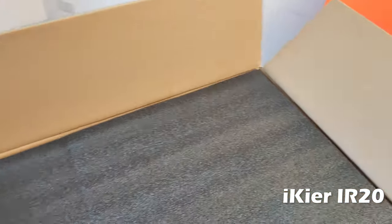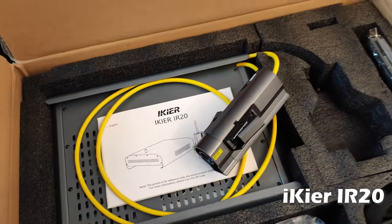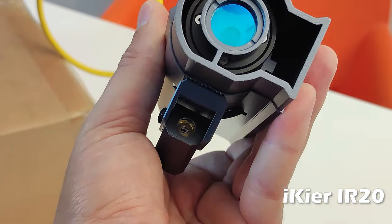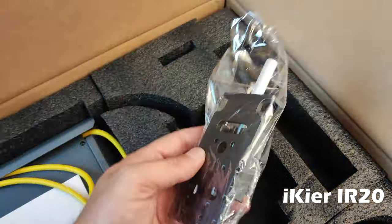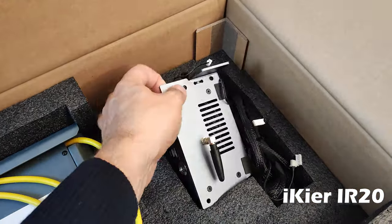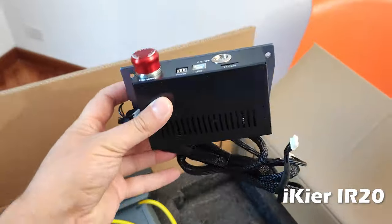Inside the box we find the infrared unit and the optical module connected via an optical fiber. Furthermore, there are mechanical parts to connect the module to any engraver — be it iCare, xTool, Ortur, xNege, or anything else.